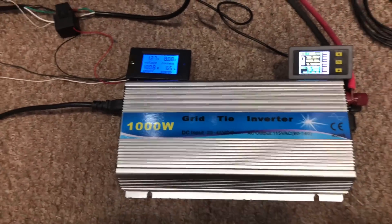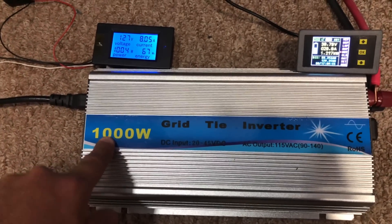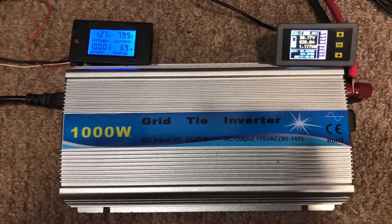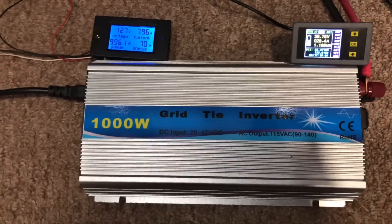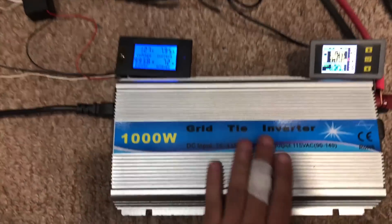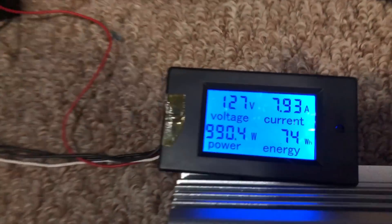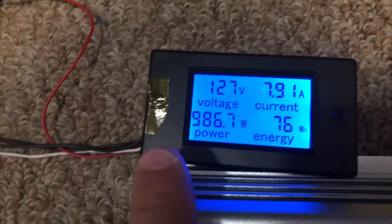The problem with these is that we're running it at peak right now, and nothing really likes running at peak. It's like your car — if it does 150 miles an hour, it'll reach that speed, but if you're always trying to run it at 150 miles an hour, it's not going to last very long. Stuff is really designed not to run at peak; they usually have a peak rating and then a continuous rating that's much lower than that.